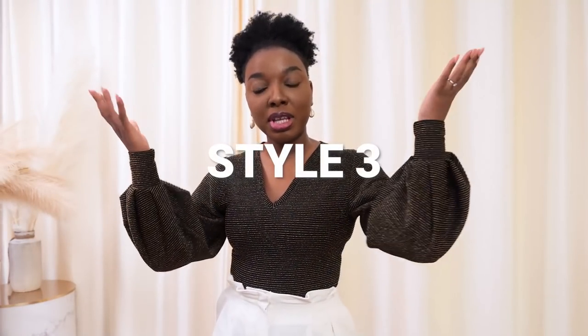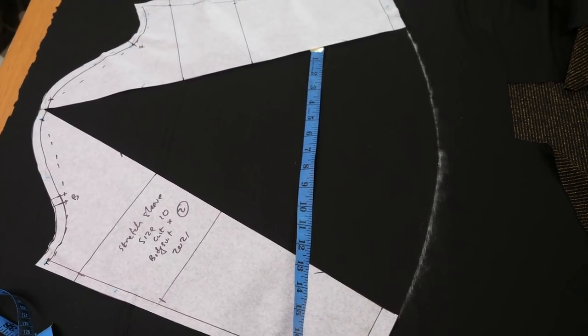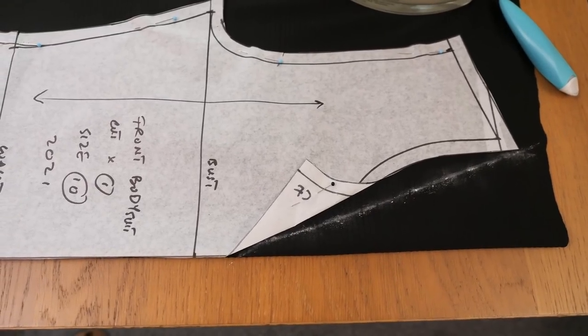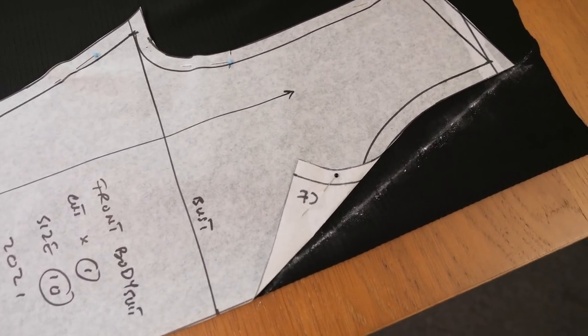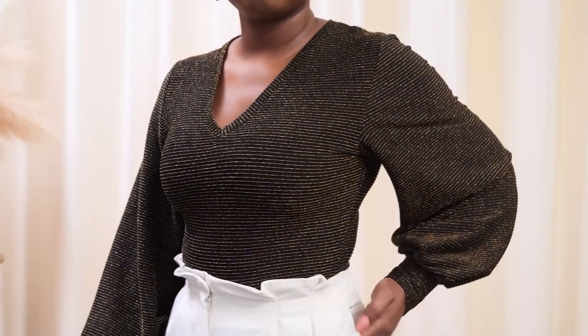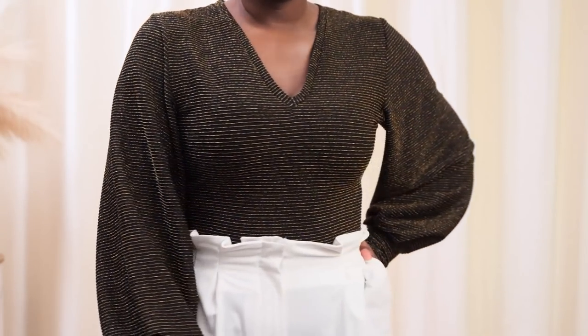This is the third and final bodysuit I made. This one has a slightly balloon sleeve and a cuff because I wanted something a bit more dressy with this material since it has sparkles on the surface. For this one I went for a V-neckline and it's fitted on the body and comfortable around the crotch area. The fabric is smooth on the inside so it's not scratchy - because on the surface it has ridges that could be scratchy directly against your skin, but the material is smooth on the inside so it's actually comfortable on. This would pair really well with a fitted skirt, bootleg trousers for a more dressy event, or with jeans or shorts. The three bodysuits went from casual to fun to elegant elevated style.